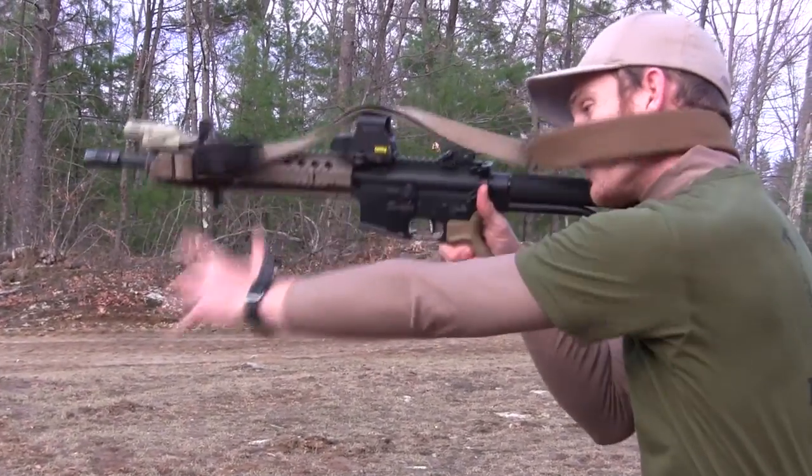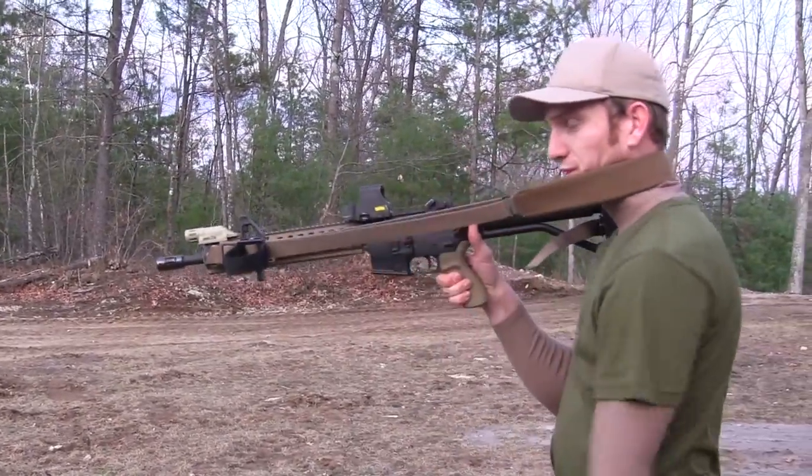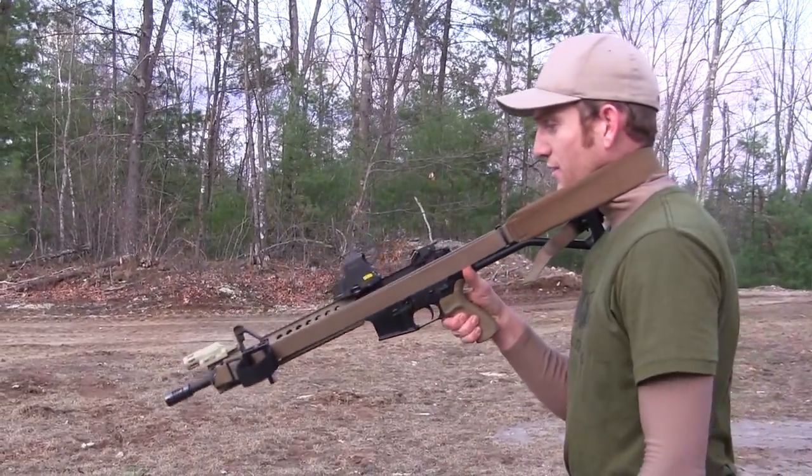And when you want to get out, all you have to do is straighten that elbow. You can get down in the prone, you can reload, you can do your malfunctions, and it just gets you free.